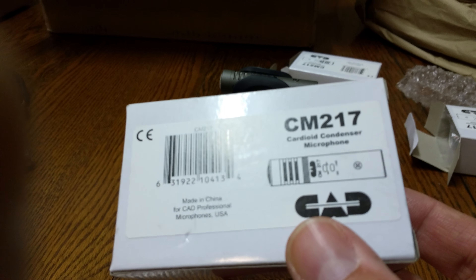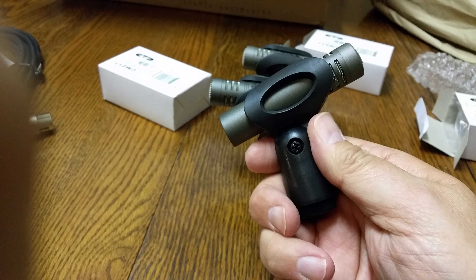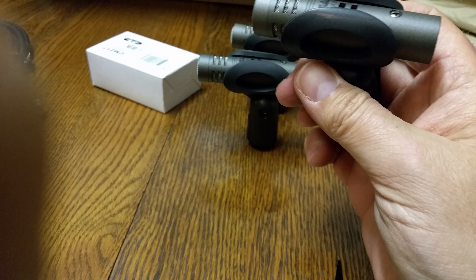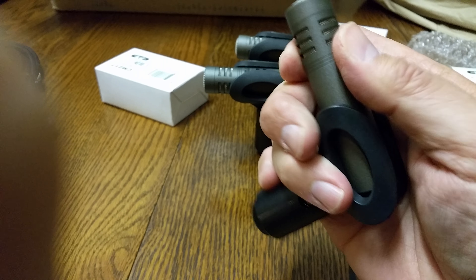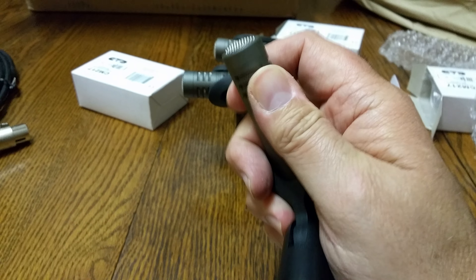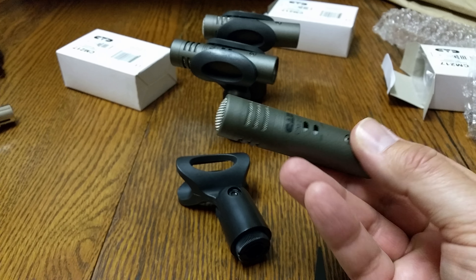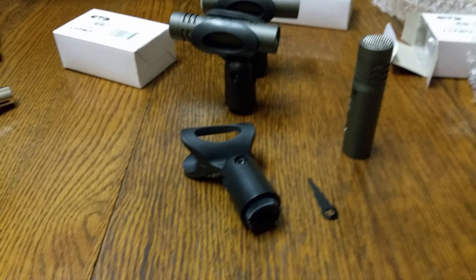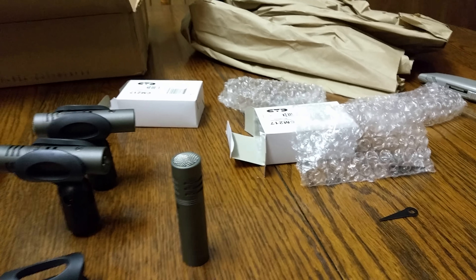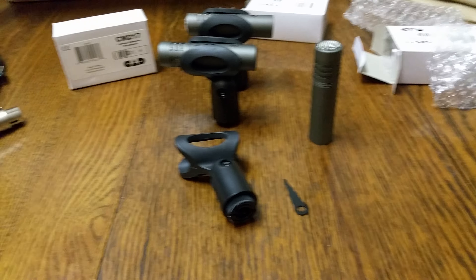These are the CM 217s condenser mics. Those suckers are tiny, but you know what, they'll do the job. You will need phantom power, and these are for cymbals, drum sets, hi-hats. I think they'll do the job just fine. I got three of those — two for the cymbals and one for the hi-hat to complete the recording tasks we've got at hand.